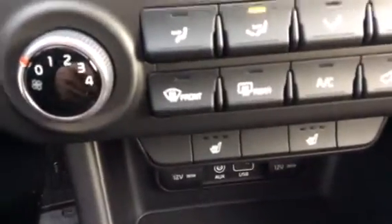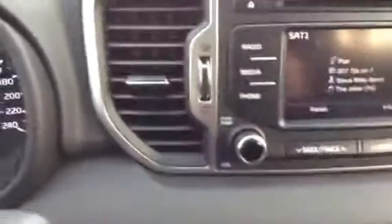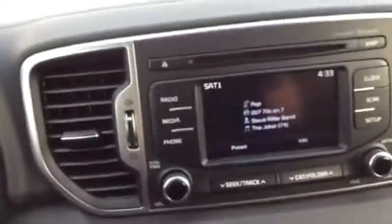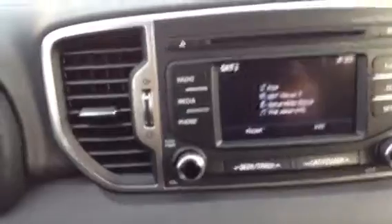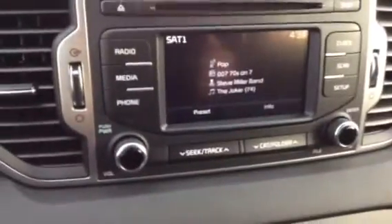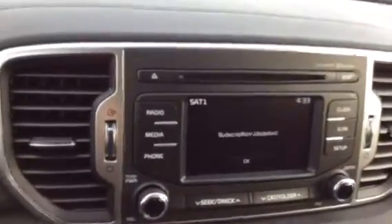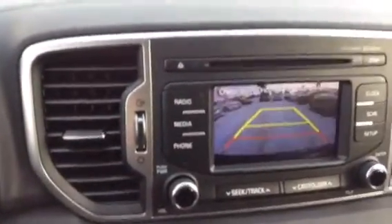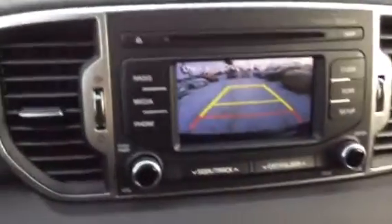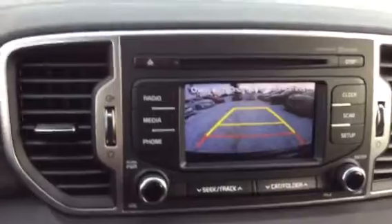This one comes standard with heated seats — you can see that button down there. The entertainment system has AM, FM, and satellite radio. This one still has a CD player, interestingly enough. That screen doubles as a rear backup camera — it shows you a yellow zone meaning you're fine, and a red zone meaning you'd better stop because you're going to hit what's behind you.